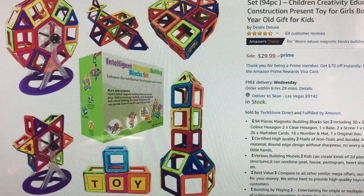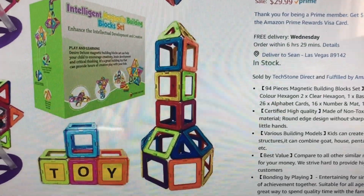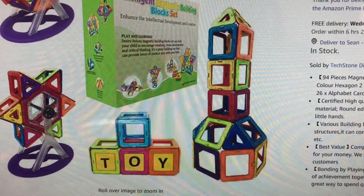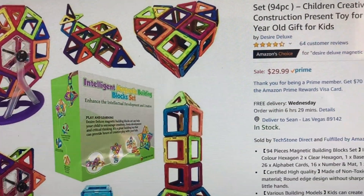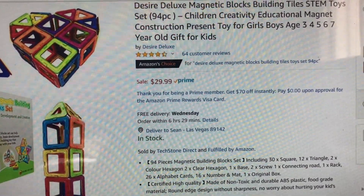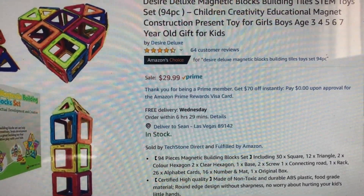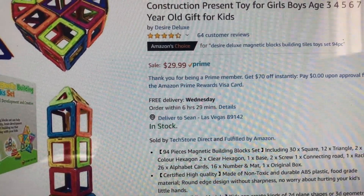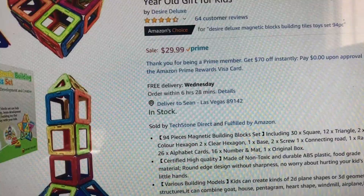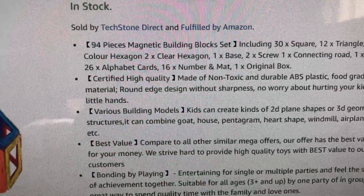The next item to catch my attention is this right here. Look at that Ferris wheel — how awesome is that? And you can even build words, because there are tiles with letters, which I thought made this toy even more fun and perfect for school. This is the Desire Deluxe Magnetic Blocks Building Tile STEM Toys Set, 94 pieces. It's an Amazon's Choice product with 64 customer reviews and really good ratings, priced at $29.99.